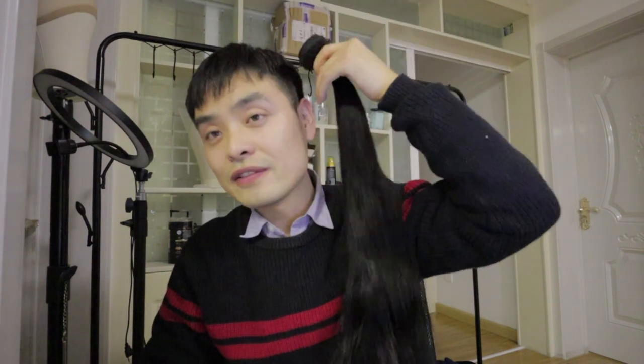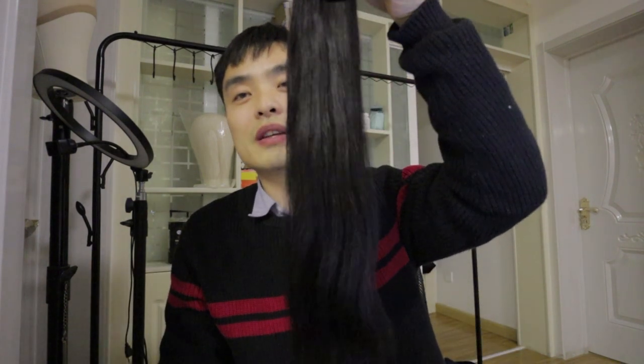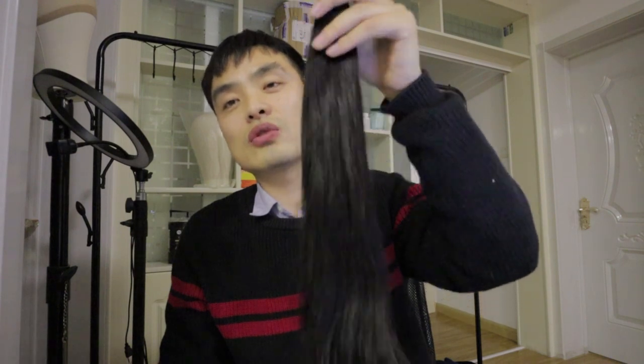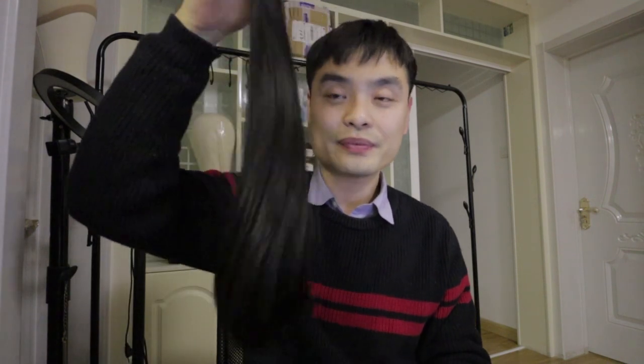If you are looking for a single drawn and fuller hair bundle, you can go for the A-plus grade. Single drawn hair has a very natural fullness. When installed, it looks very natural, because if you look at any girl's hair, their hair has different layers of length — it's not 100% the same length. They have some shorter hair to create different layers, which makes the hair more beautiful. The A-plus and A-grade bundles have a natural grade and fullness that will make your hair really beautiful. If you want a super full look, you can go for double drawn — it's also very beautiful but costs more.